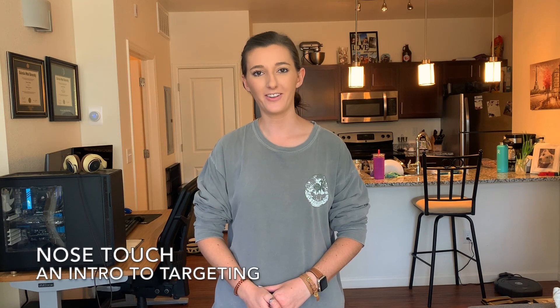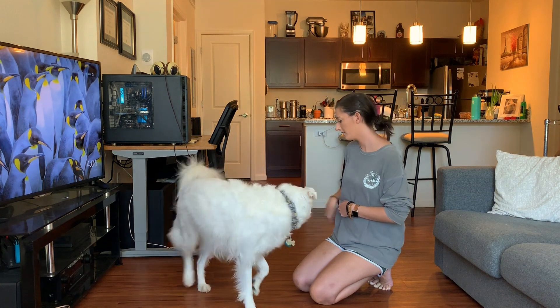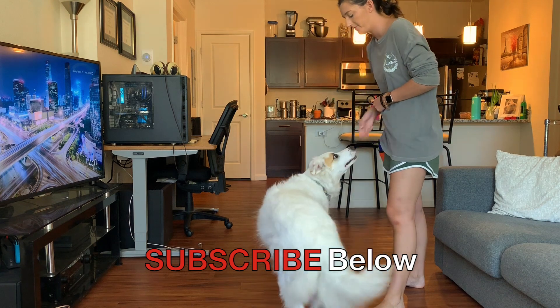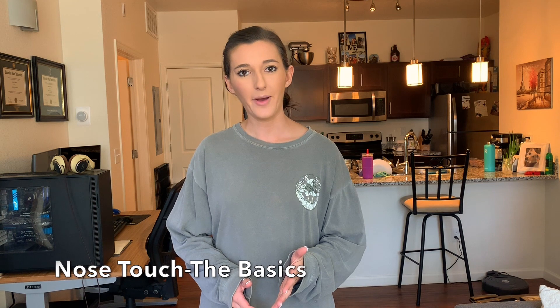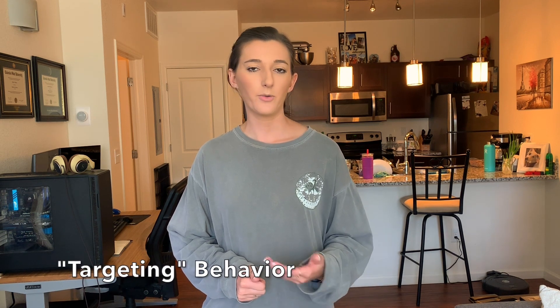Hey everyone, welcome back to my channel. So what we're going to be talking about this week is what's called a nose touch. The nose touch is what's called a targeting behavior — we're asking our dogs to place one of their body parts, their nose, onto a specific targeted spot that we have predetermined.